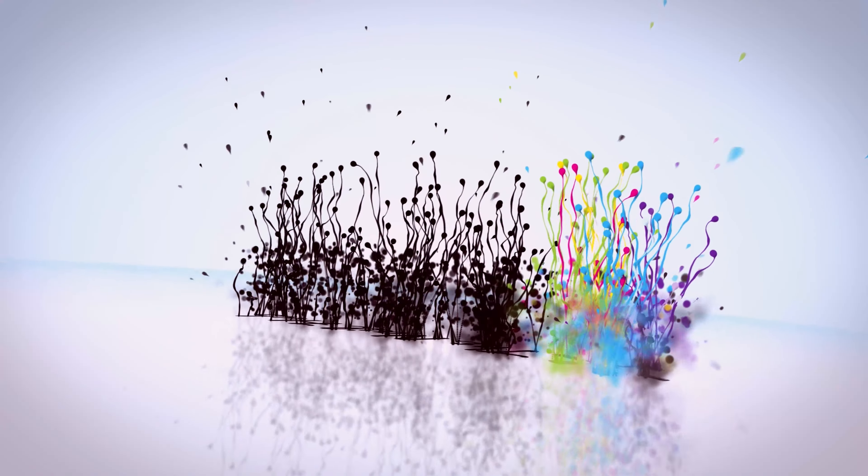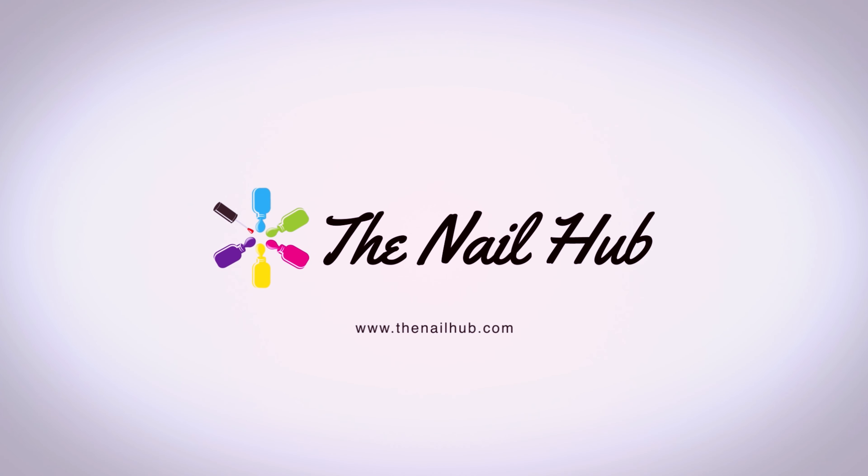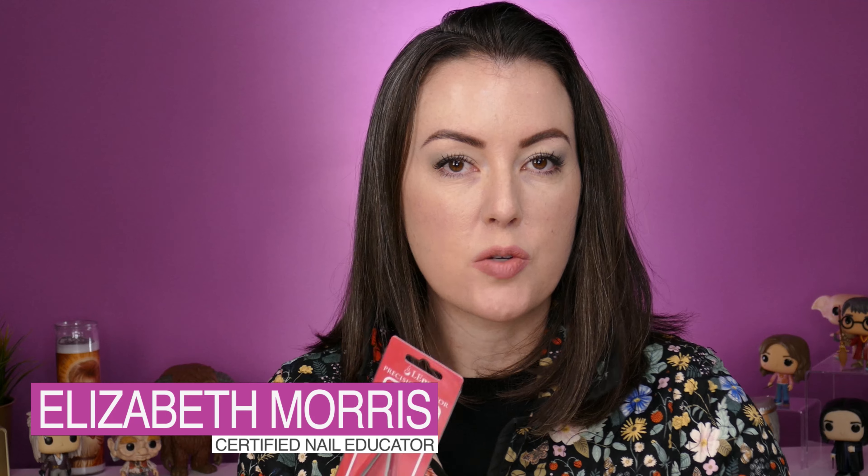Today I'm going to show you guys some brand new implements that just got released by LightElegance. It's Liz from The Nail Hub and I am back with a new product release. LightElegance, one of the companies that I love working with, just released some brand new implements called Precision Scissors. I wanted to talk a little bit about what these are, how they can be used, and why I really like tools like this.